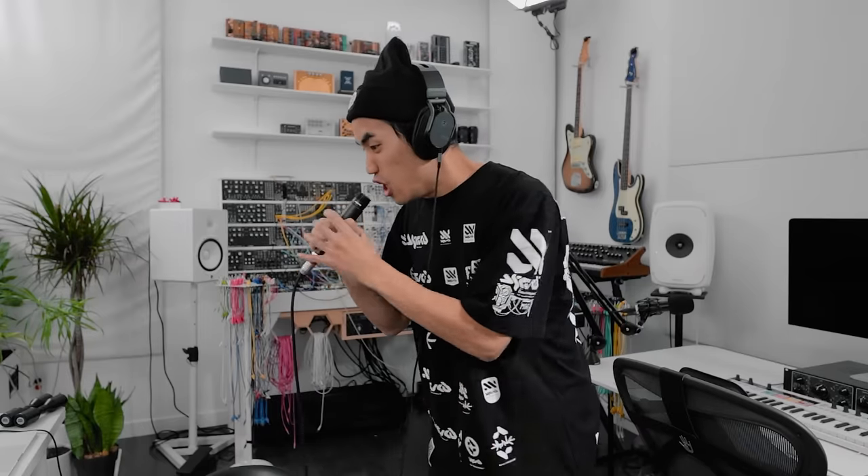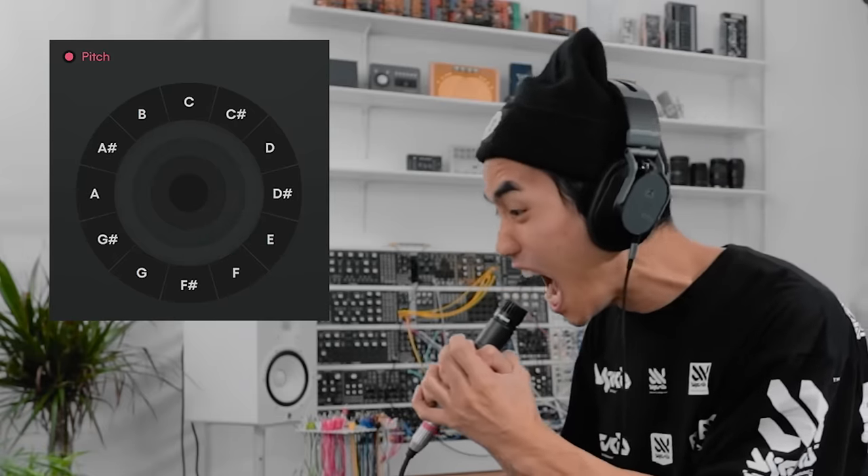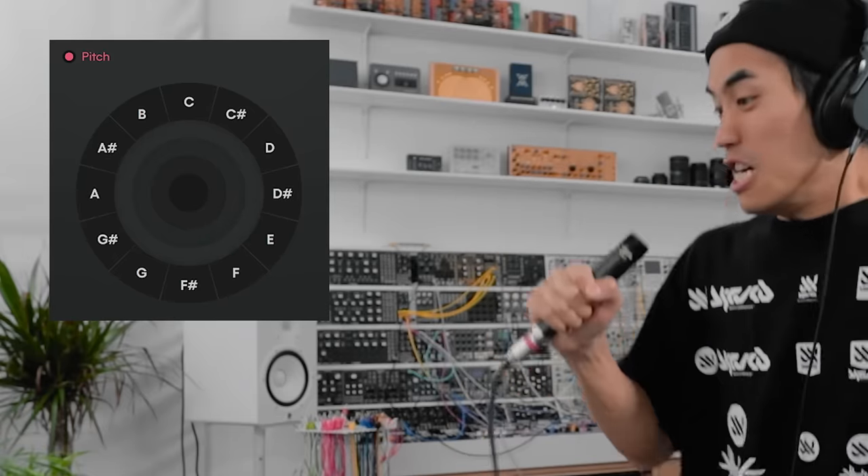I wonder what happens if I scream into it. I put that with a piano sound — it's pretty funny. Okay, one more really cool thing I've got to show you about voice-controlled instruments.